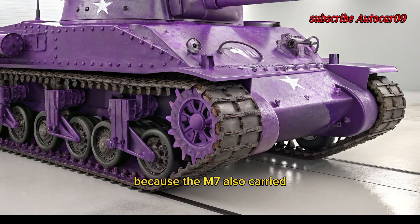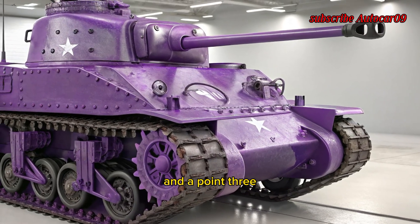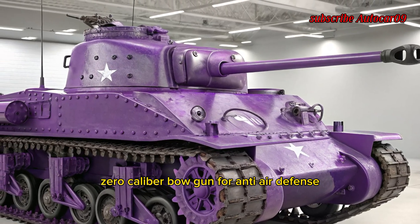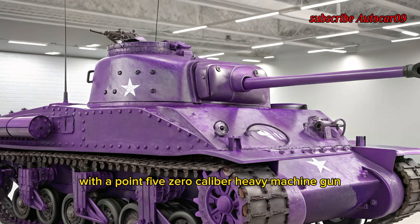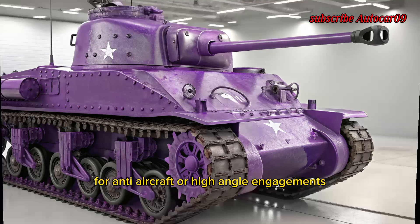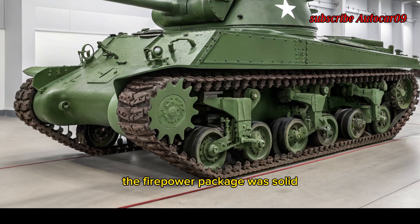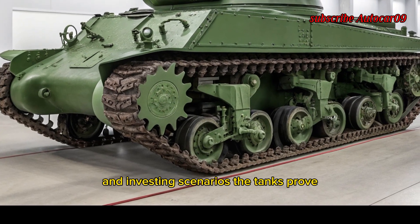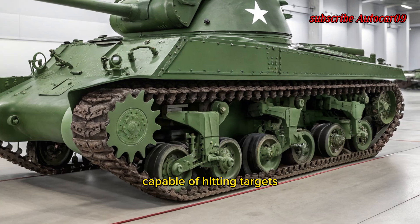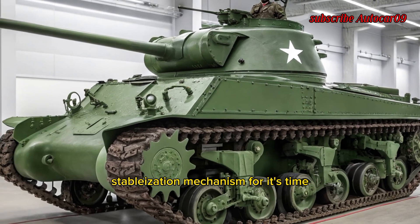The M7 also carried a .30 caliber coaxial machine gun and a .30 caliber bow gun for anti-infantry defense, with a .50 caliber heavy machine gun mounted on the turret roof for anti-aircraft or high-angle engagements. The firepower package was solid, and in testing scenarios the tank proved capable of hitting targets accurately, thanks to a decent gun stabilization mechanism for its time.